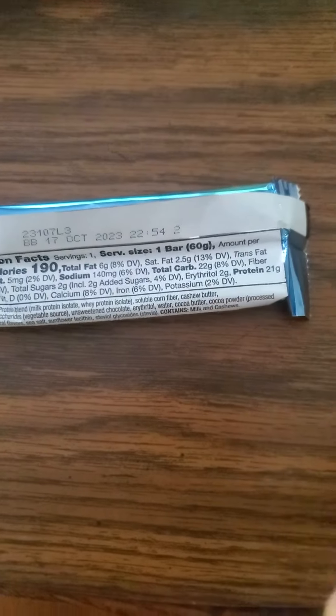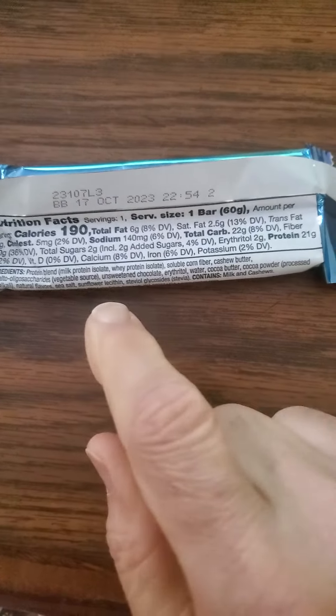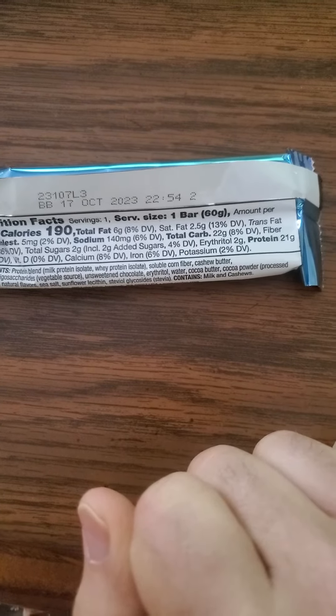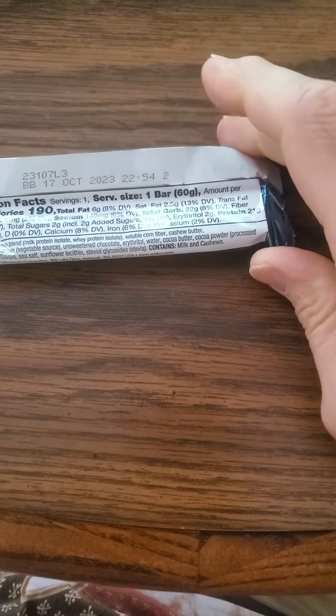It does use erythritol, so that's pretty good because it's going to be safe. It does have milk in it, so this is vegetarian, not vegan, and if you are lactose intolerant you should make sure to take some lactase.